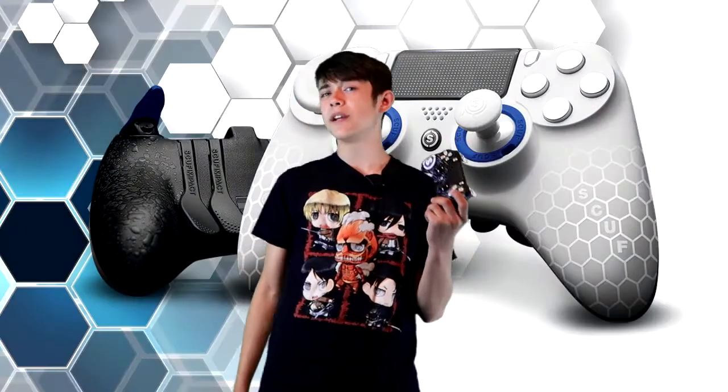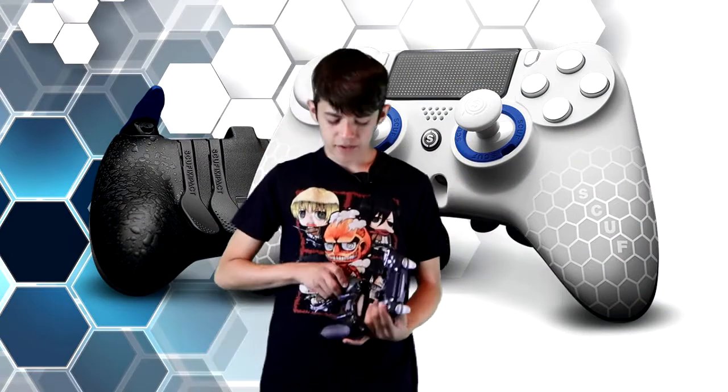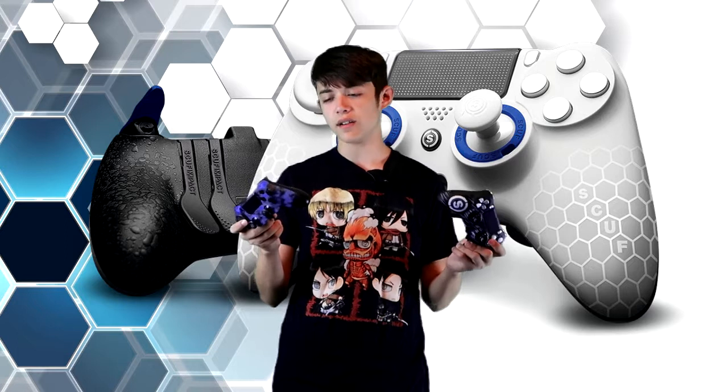So first off, I'm going to be comparing this controller to Scuf's very first model of their PlayStation Scuf controller, and it's called the Scuf Pro.